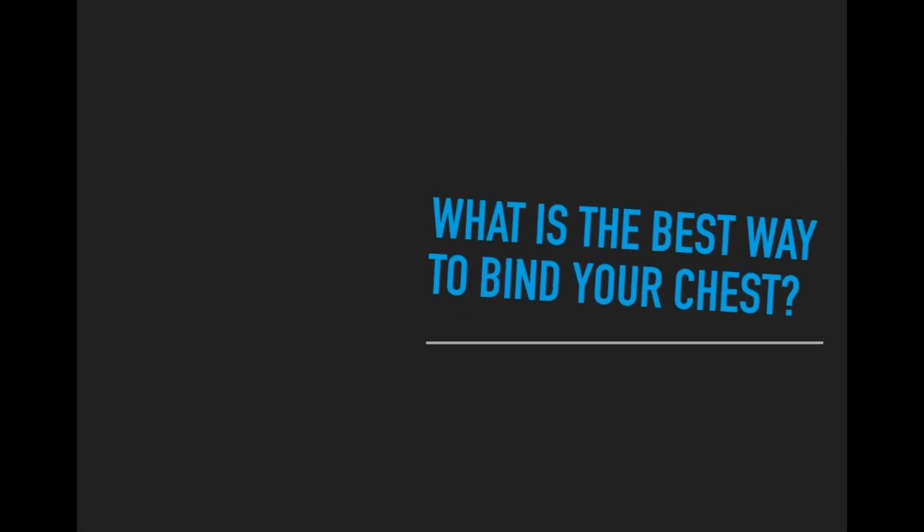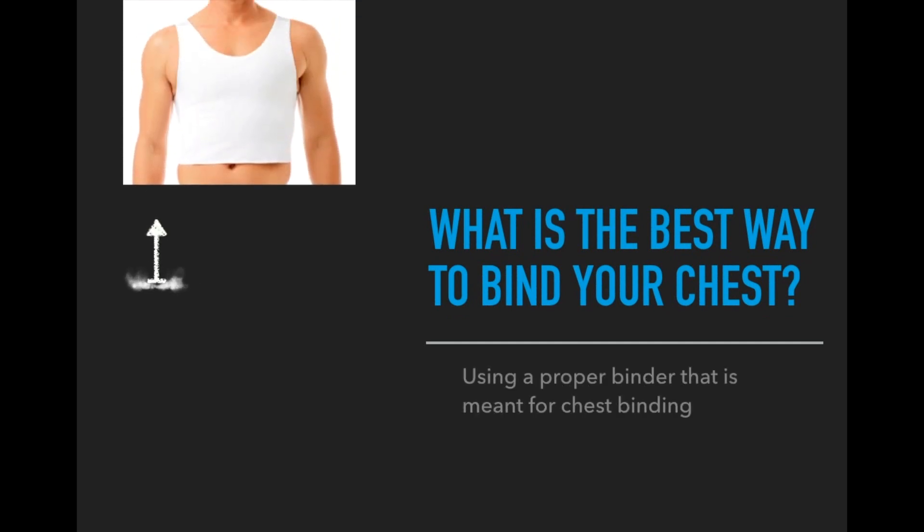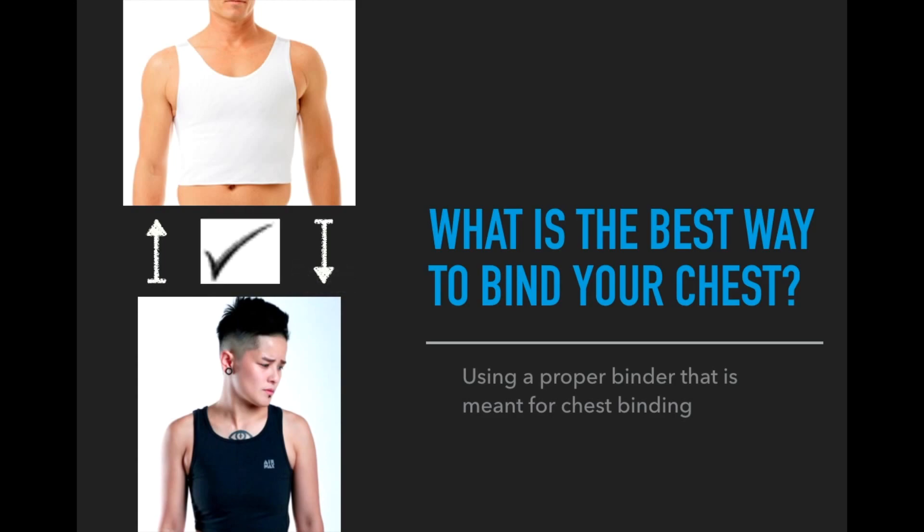So what is the best way to bind your chest? The best way is to use a proper binder. The image shown is a binder from Underworks, a tri-top chest binder, and another image shows a chest binder from Double T Collections. Aside from these two companies, there are other companies that sell binders, and most of the time these companies sell their binders online.